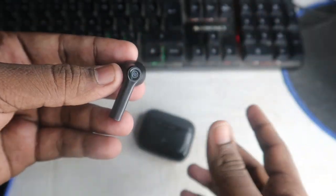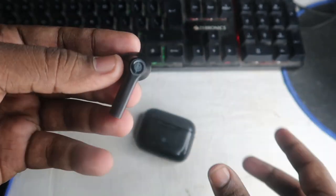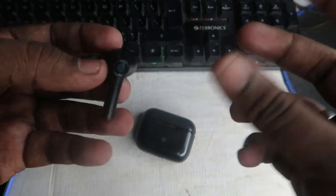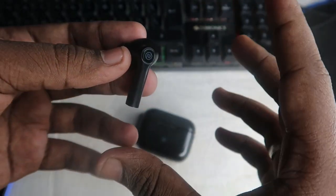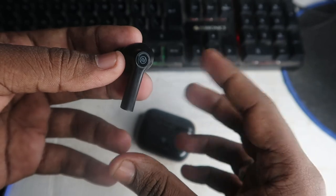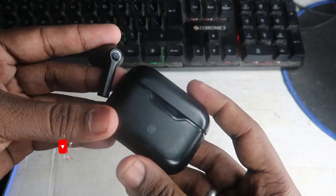Also, in case if you are already paired with some other devices and that device is within Bluetooth range, you want to unpair the earbud from those devices as well. Make sure you unpair this Bluetooth wireless earbud from all connected smartphones, whether it's a smart TV or any other devices, before proceeding.